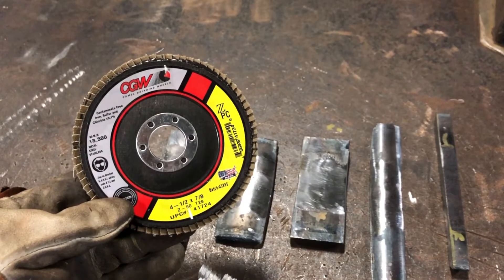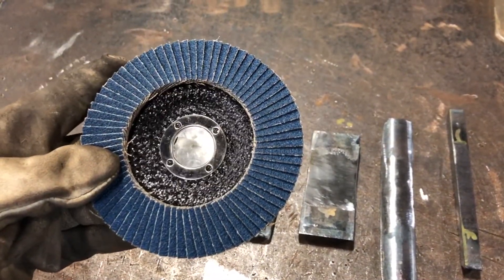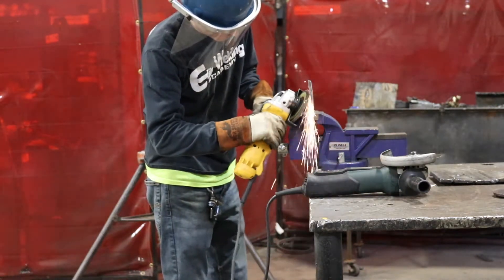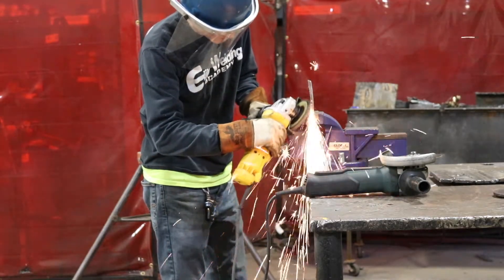This disc here is commonly referred to as a tiger paw, but basically it's just a large sanding disc. The goal with this disc isn't really to remove too much material — it's simply for the final polishing of the coupon so that when we put it through the bender we can evaluate the results a little bit better.